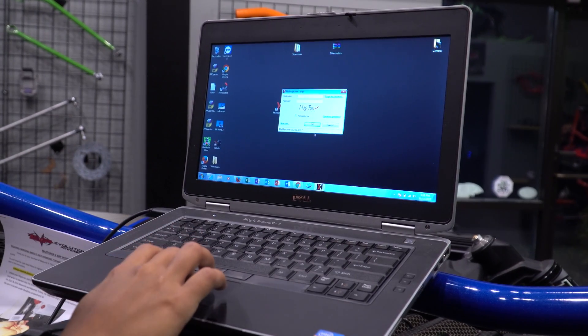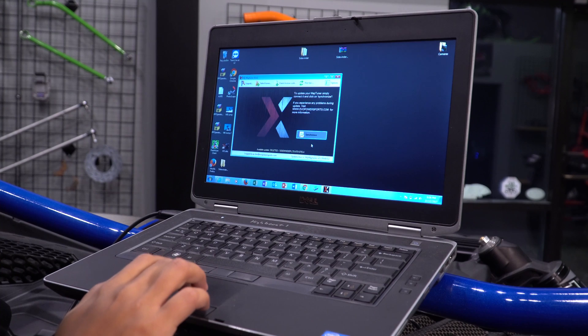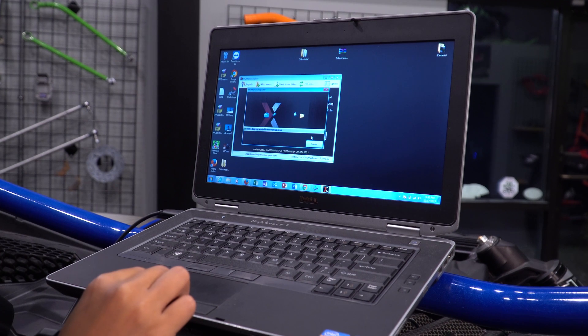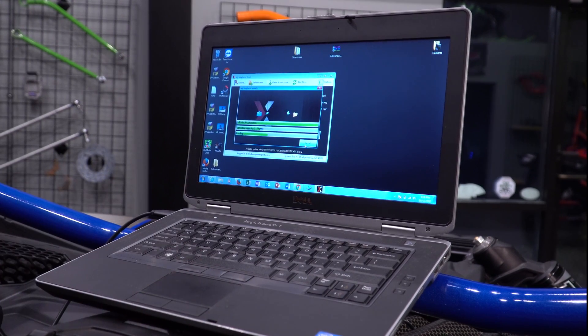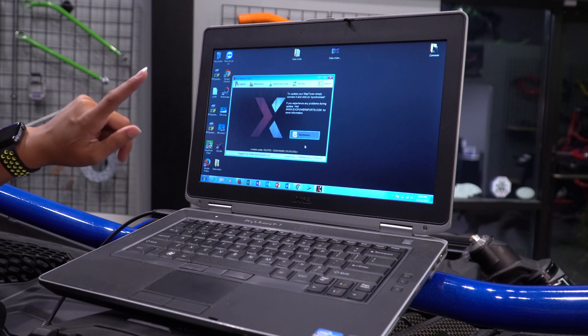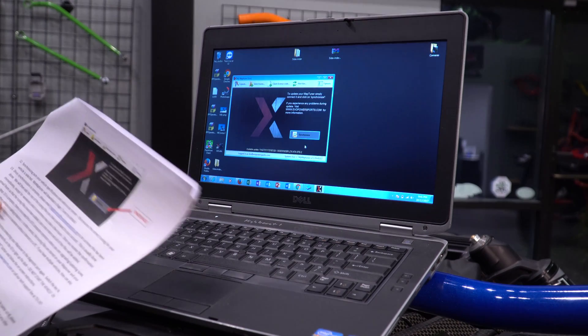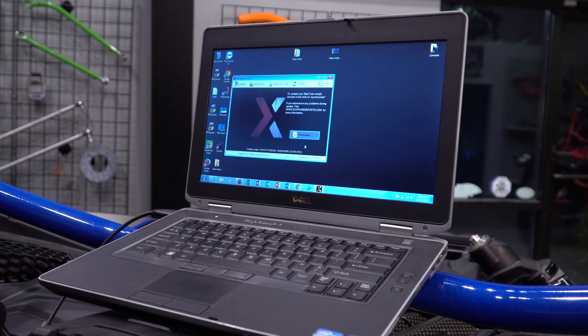Once you have your username and password set up, you will log in. Once you are logged in the MapTuner program will open and you will have the option to synchronize — select synchronize. Your vehicle will synchronize with our database so we will be able to see your vehicle. This will take a few minutes. After synchronizing, one of the tunes you have purchased will be synchronized to your MapTuner. You will then need to send an email to MapTunerX@evopowersports.com to let us know it is done synchronizing so we can send you the rest of your tunes.